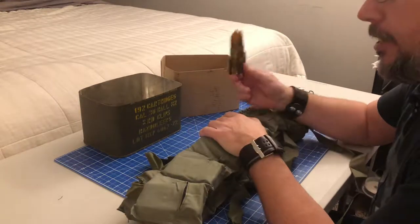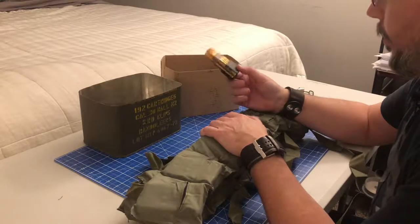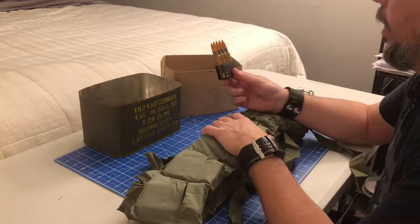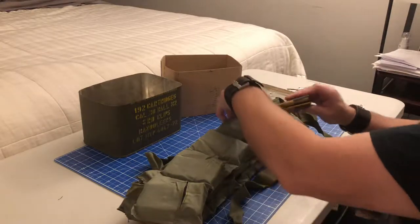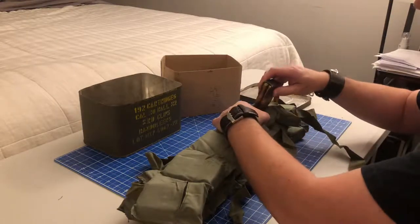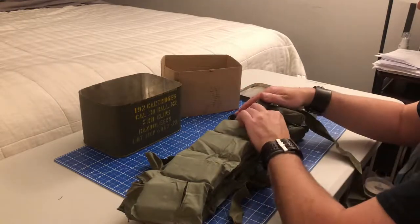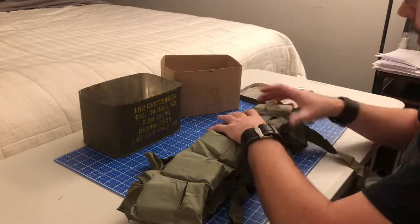I can only imagine how many of these things were left in fields during World War II — probably everywhere. All the metal detector guys are probably picking these things up every two feet when they're detecting battlefields, which would be kind of disheartening when you're trying to find real relics.